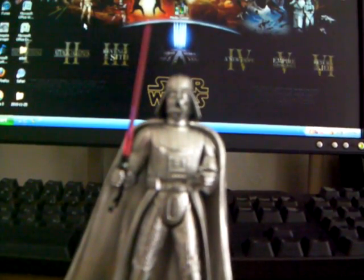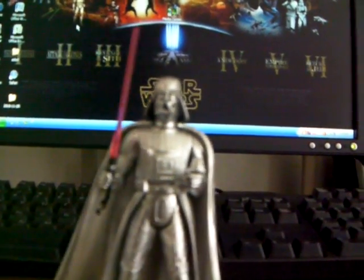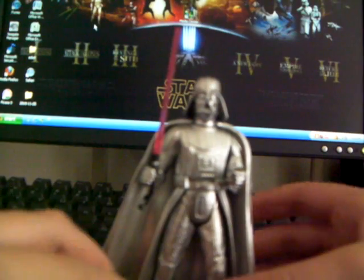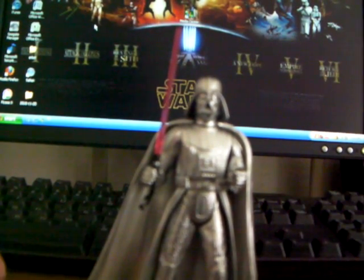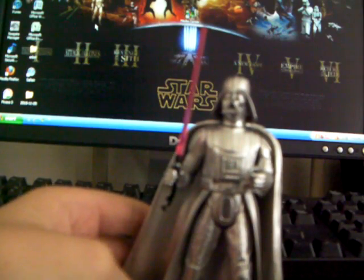Hey guys, LotharCF here, and I've got a great, awesome, totally righteous, great figure. It is the Chromed Darth Vader. It is really, really cool. It's just amazing.